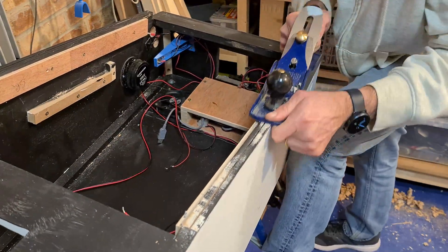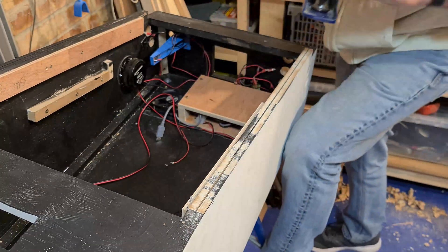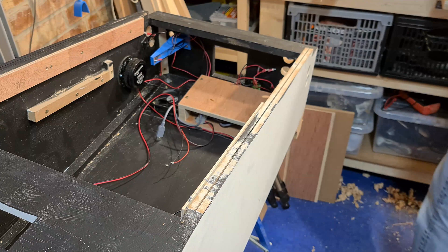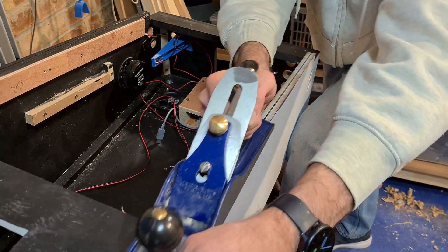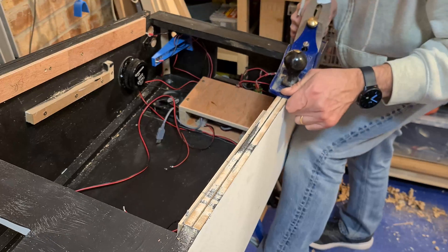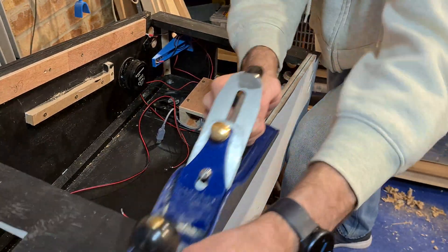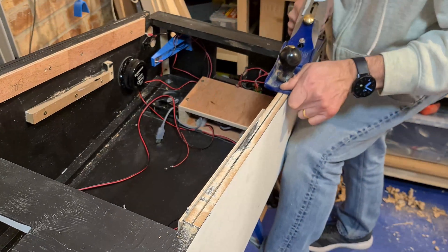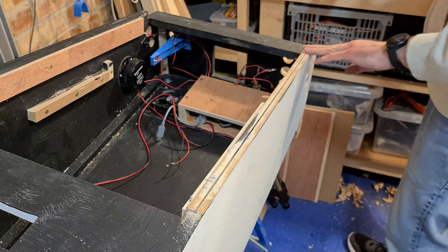My original plan was to trim the edges of the cabinet with plastic gold T-moulding and, as you can see, I've even cut the slots to fit this later. Well, that plan has changed. As the build has progressed, the theme of the cabinet has evolved. I've moved from a more modern-looking aesthetic to something with a taste of vintage. To keep the oak lockdown bar company, I decided to trim the cabinet in, you guessed it, oak.